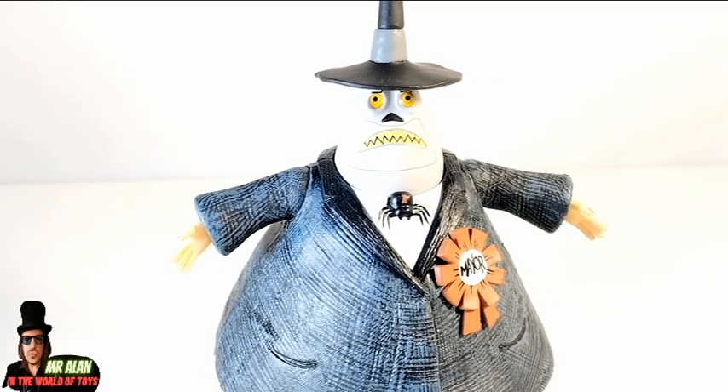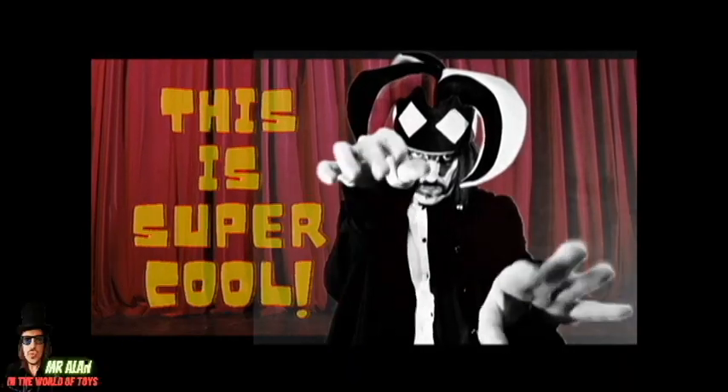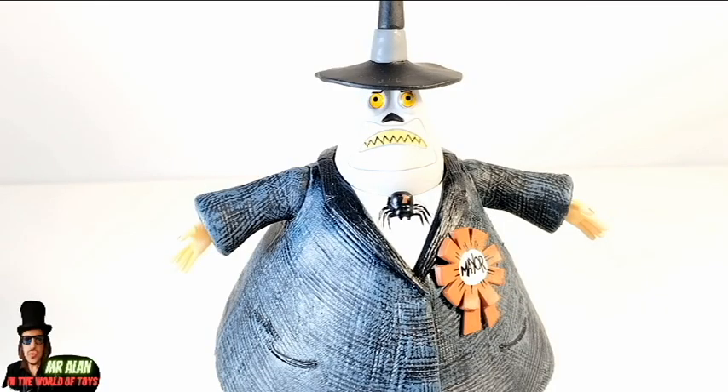So this figure, my friends, is beautiful. I love the design, the sculpt, the paint job. Good articulation for this type of figure, because it's not a typical figure. And it's perfect from the movie. So overall, I can say this is super cool! That's right, my friends — it's a super cool figure.